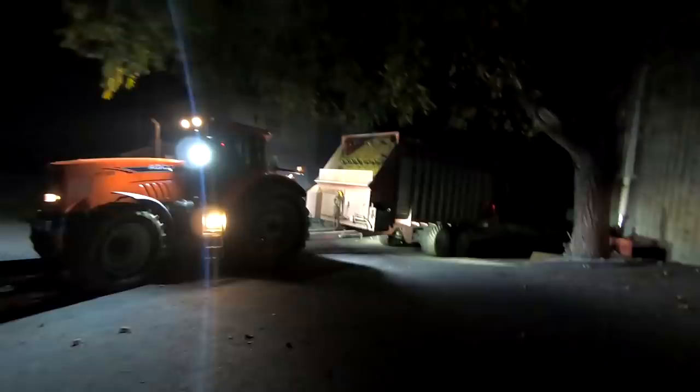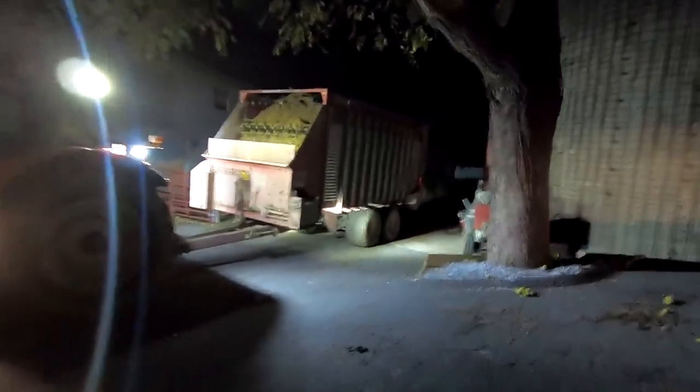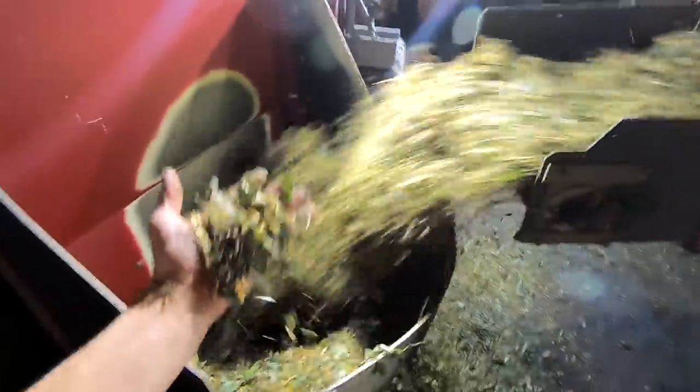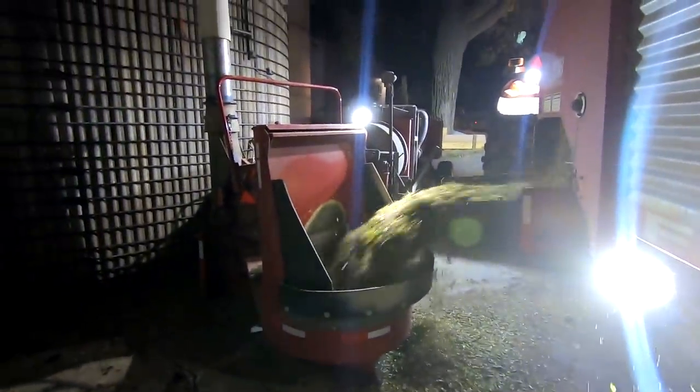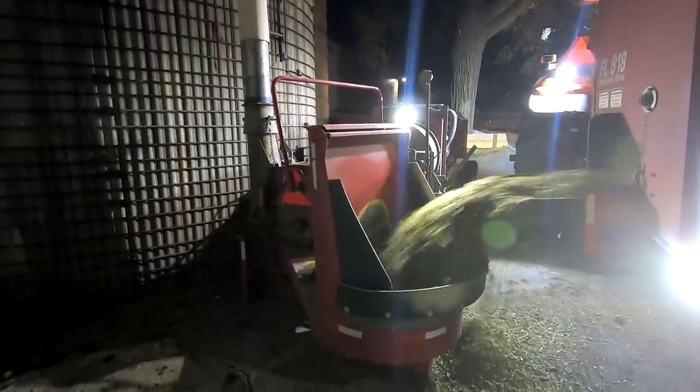So this will be the first load of the sorghum coming in. I'd say the sorghum has a different smell to it - it doesn't smell as good as corn silage does.